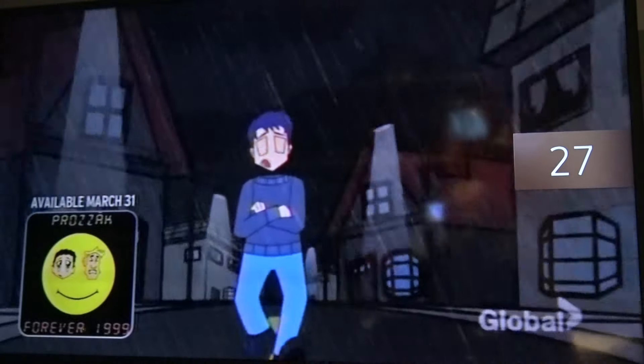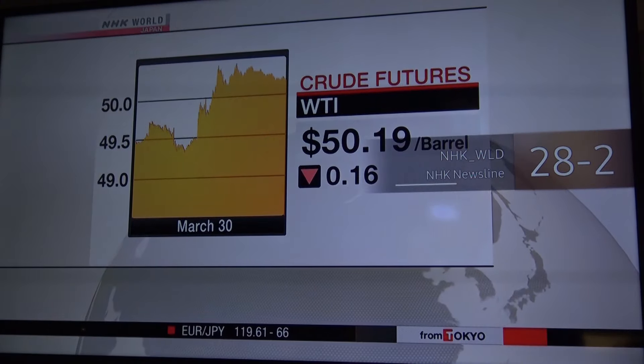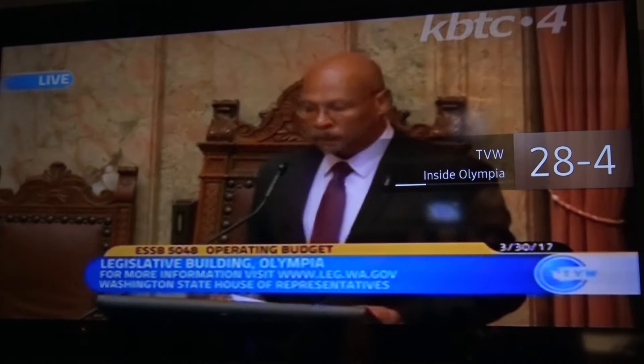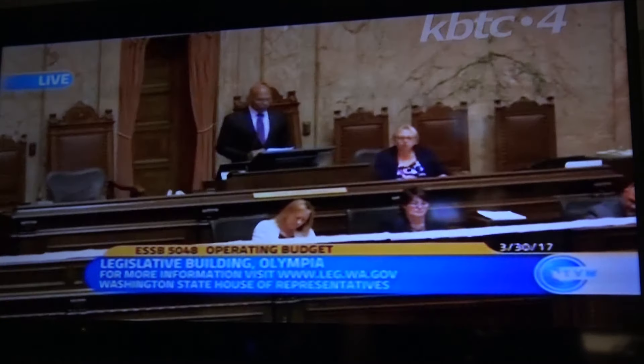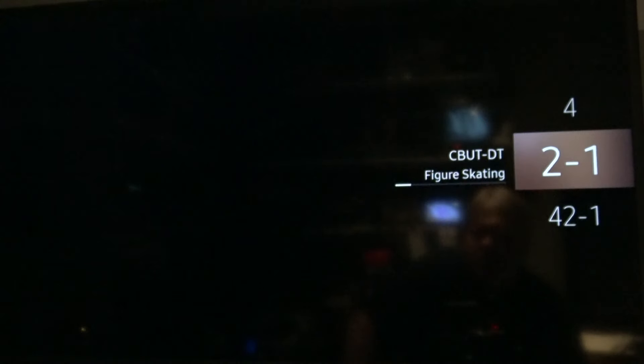Channel 27 is coming off the satellite box I've got tuned to Global. Channel 28.1 is KBTC, the PBS station out of Seattle. Channel 28.2 is NHK World Service in HD from Tokyo. Channel 28.3 is the Megahertz channel. Channel 28.4 is TVW — the Washington State legislature channel. Channel 32.1 is CTV from Vancouver. Channel 40 is my clock. Channel 42.1 is CHNM, Omni TV.